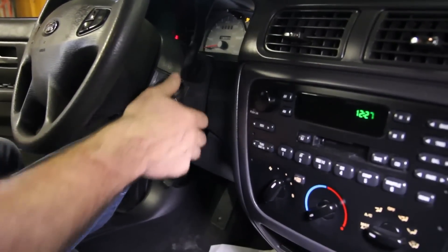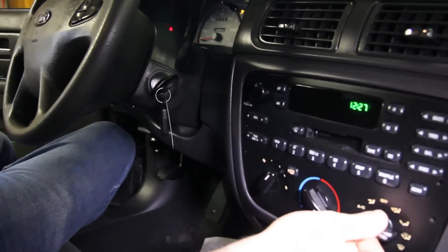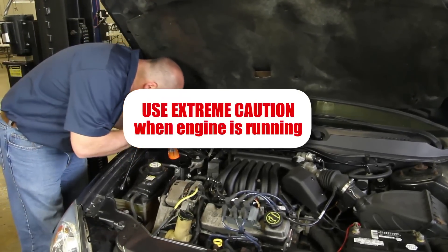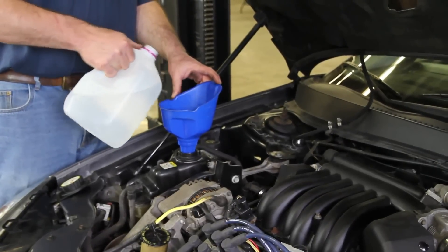Start the vehicle with the cabin heater on high. Allow the engine to reach operating temperature. Once the engine has reached operating temperature, check the coolant system for any leaks. At this point, shut the engine off and allow it to cool fully. Check the pressure tank and top off the coolant as needed.